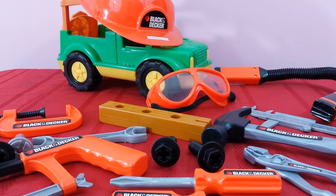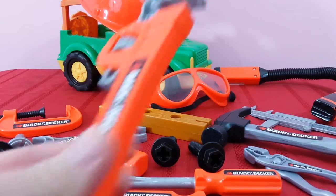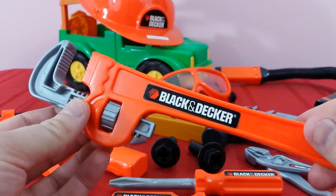Hey guys, welcome back. Today we're going to do another episode with our construction building equipment. We've got all kinds of cool tools today.